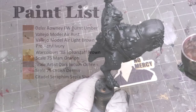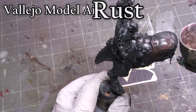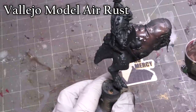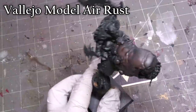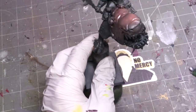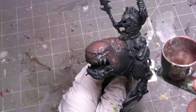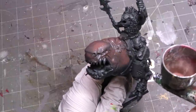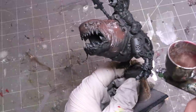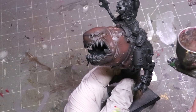For our fun project today, we're going to paint this big orc boss on Squig. I love Squigs - they are always in themselves fun. And this is one of the first keys when you're picking a project that's just for fun: pick some subject that you think is fun and entertaining, that's different, that's unusual, that has character to it, that inspires you, that has life and energy, that gets your juices flowing in some creative way.